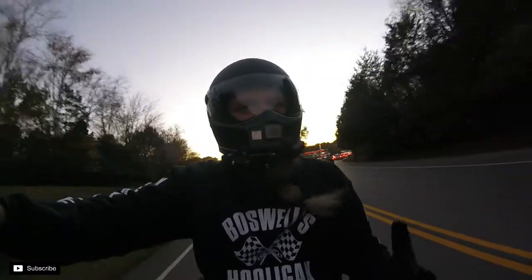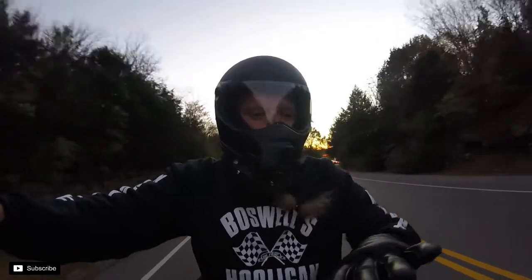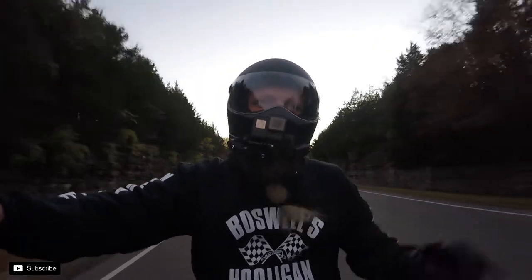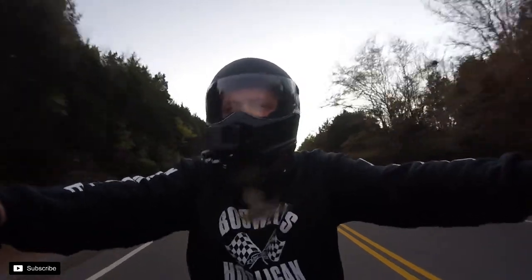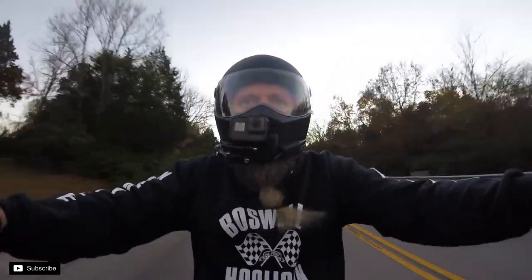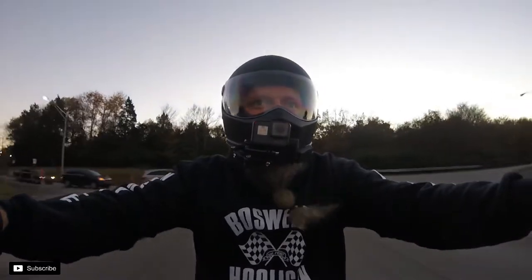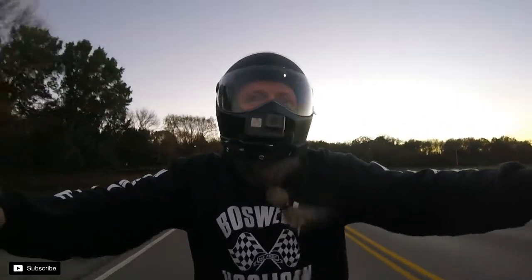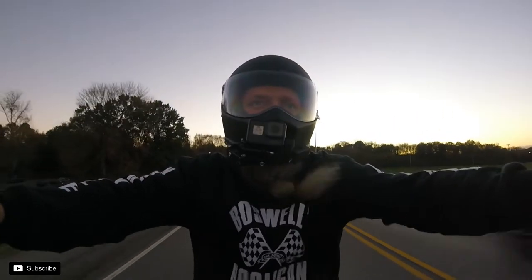Yeah, for the price, so far these gloves are pretty good. They're kind of a fall glove — not a full winter glove — but they'll still protect you down to maybe the low 40s, maybe a little colder than that. We'll have to give them a shot and see.